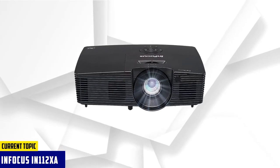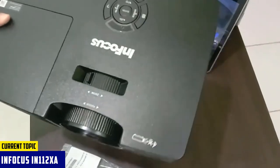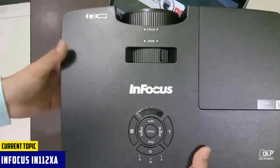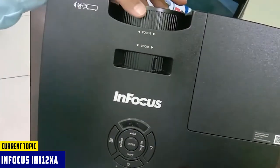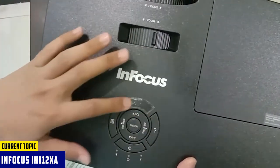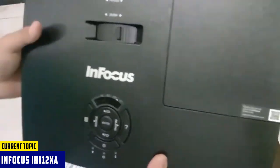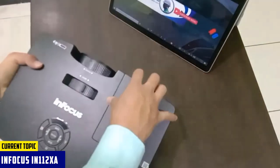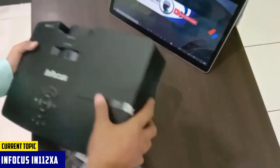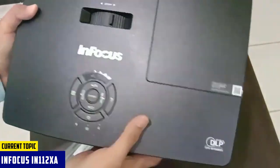At number 5, it's the InFocus IN112XA. InFocus has been designed especially for those who wish to create projection mapping in lit-up spots. It comes with 3,800 lumens, giving you a brighter image than most competitors. Apart from brighter visuals, its darker blacks are stunning on any 3D surface thanks to the highest contrast ratio on the list — 26,000:1. The IN112XA can fill objects with a projection size of up to 300 inches, usable on a variety of non-flat surfaces. The projector uses Brilliant Color DLP tech that produces over 1 billion colors to make content stand out, and also supports 3D content with quicker response time.